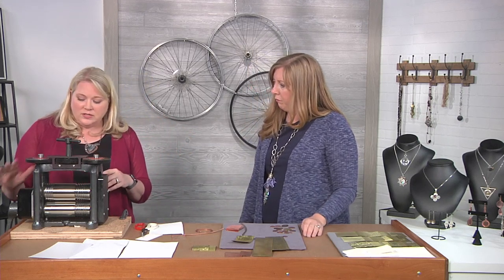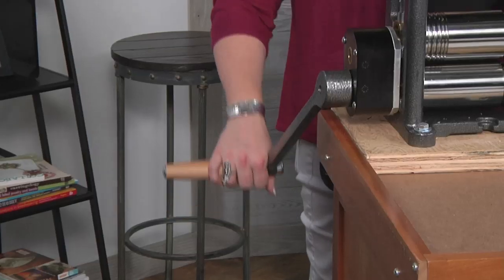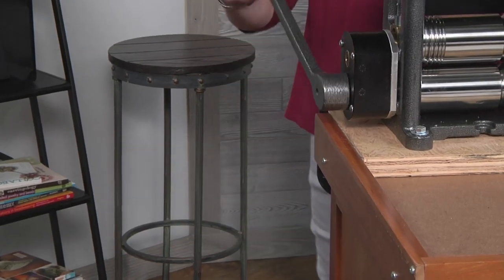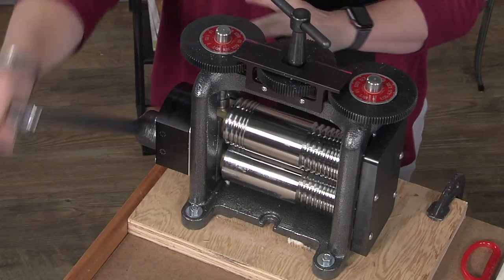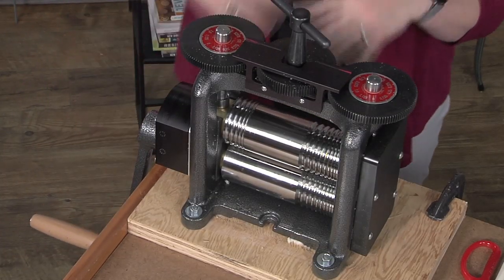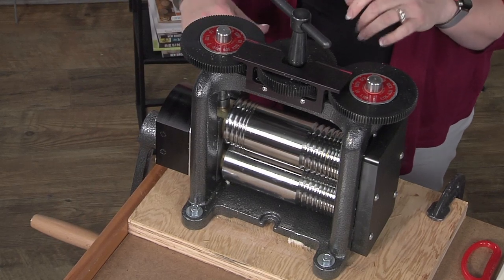Another thing you definitely want is a gear ratio. The higher the gear ratio the better it's going to be. This mill has a four-to-one gear ratio, which means I'm going to turn my handle four times to get one full revolution of my rollers. That makes it easier for you to get your metal through — it's a smoother roll and you get better impressions.